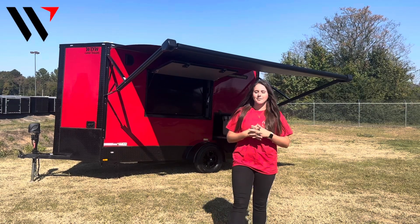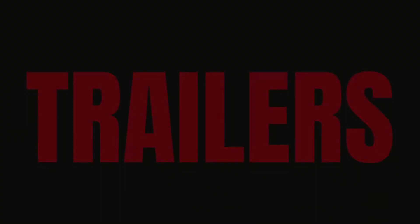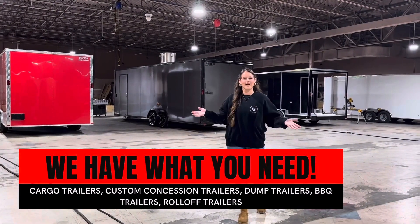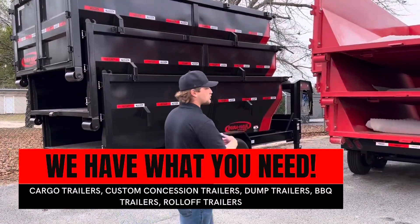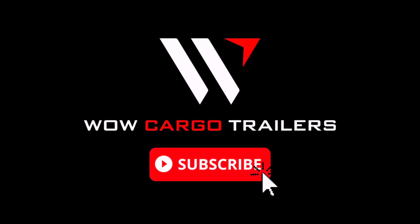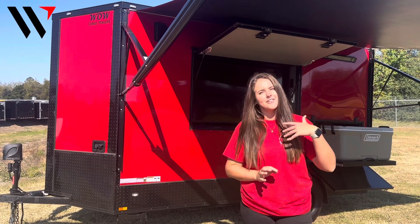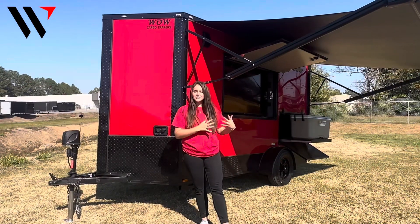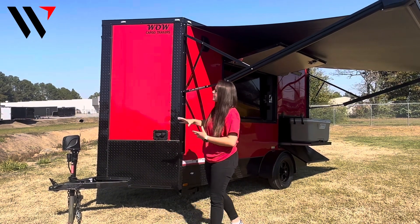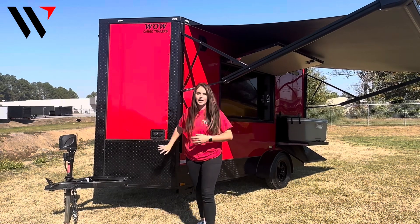What's up everybody, it's Caroline and I'm here with WOW Cargo Trailers. We're back with another Trailer Talk Tuesday — today I wanted to hop on and show you guys our brand new tailgating trailer that just hit the lot. This trailer is going to be our 6x12 model and it's also going to come with our red blackout package, so we have the 080 red polycore and then we have the black trim around it.